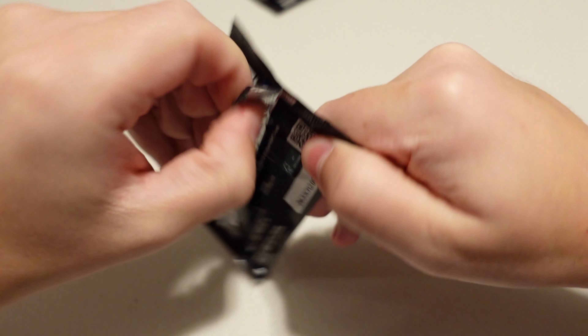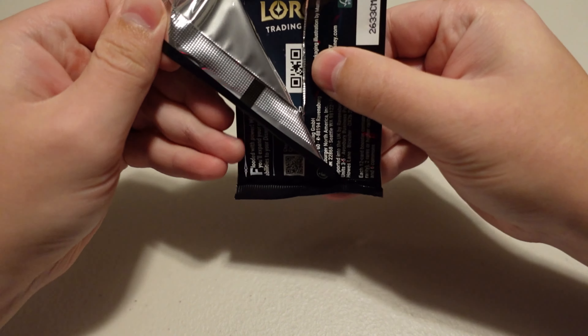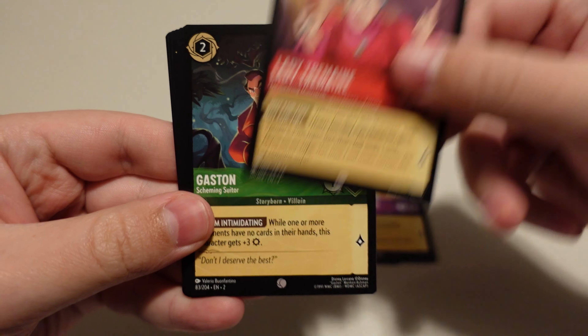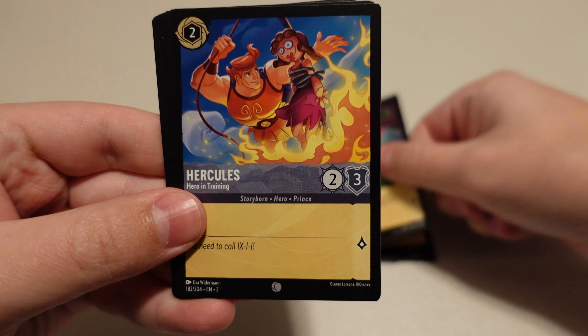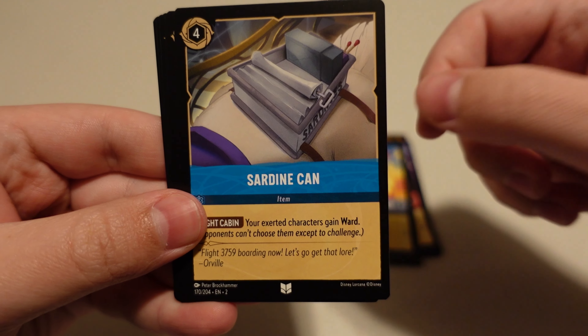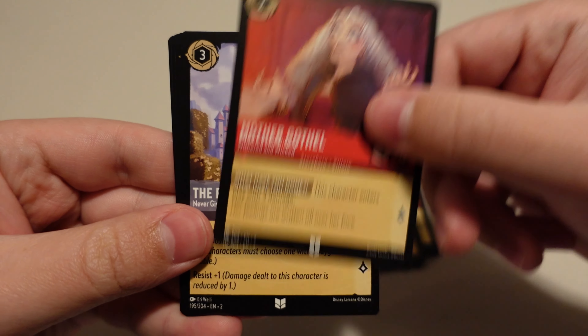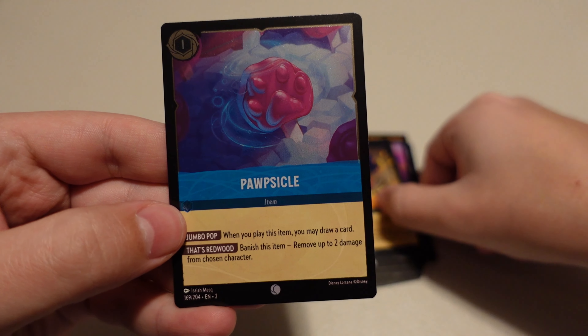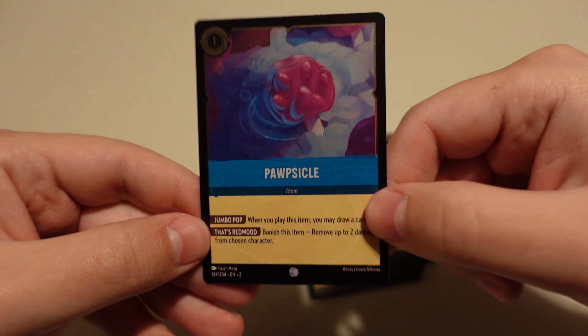Owl. So we got more of those Winnie the Pooh characters. Sneezy. Fairy Godmother. Lady Tremaine. Gaston — another good one. Hercules. Sardine Can. Mother Gothel. The Prince. Yzma — love me some Yzma. The Queen — that's a good one. And Popsicle is our foil.